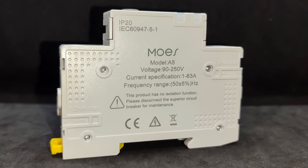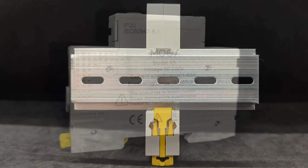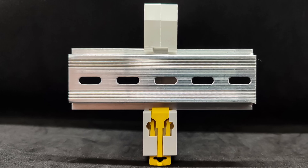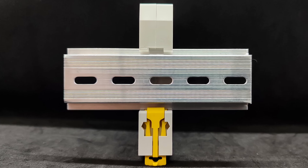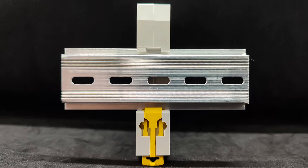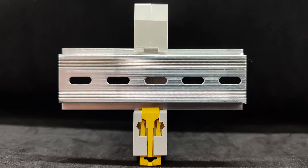The two halves of the casing are fastened with rivets, so the device is non-disassemblable and not intended to be opened or repaired by the user. This relay is designed for installation on a standard DIN rail. At the bottom of the case there's a yellow spring-loaded latch that can be pressed with a flat screwdriver to mount the relay onto the rail and lock it in place. The mounting process is simple and convenient — installation takes just a few seconds.